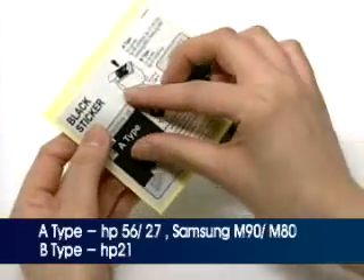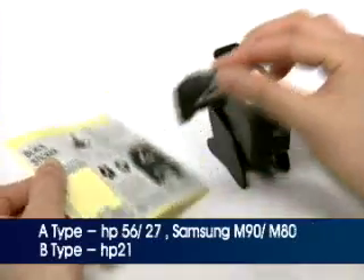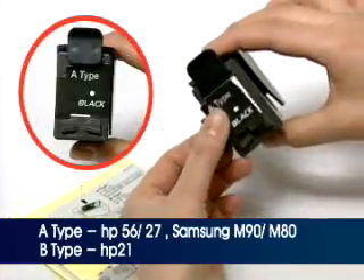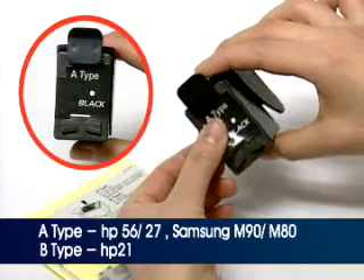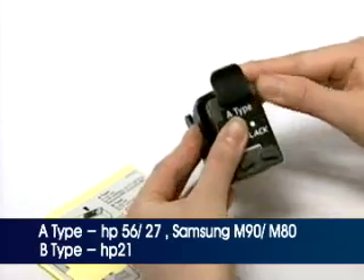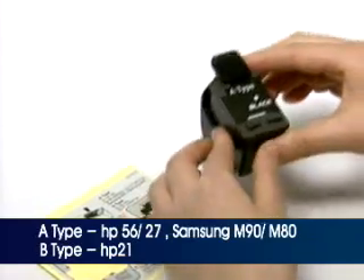Please check the correct type of the supplied Injection Inlet Sticker according to your cartridge model number. Attach the correct type of the Injection Inlet Sticker on the label of the cartridge cover in the right direction.